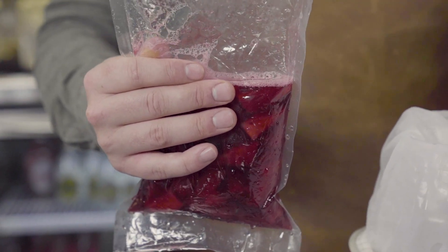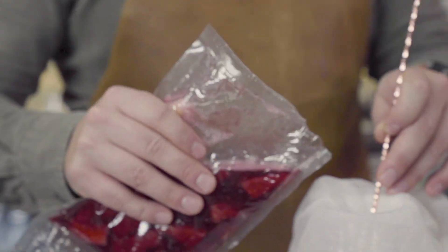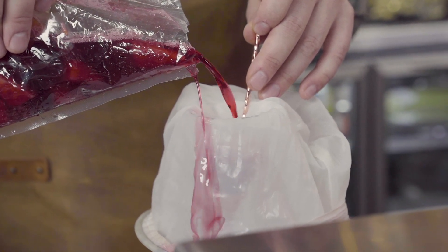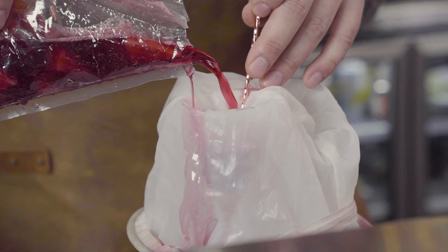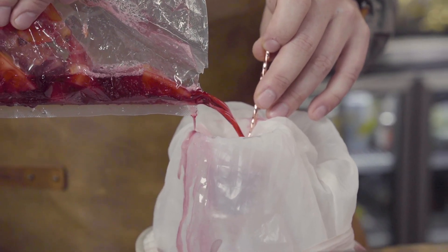Now as you can see, the bag has been in the sous vide for a few hours. We've let it cool down, we've cut a little slit in the top, and we're going to pour it through a fine mesh strainer just to get rid of any sediment. Then we can go ahead and make our Shakerado cocktail. All that pineapple has broken down and is now infused into the liquid.